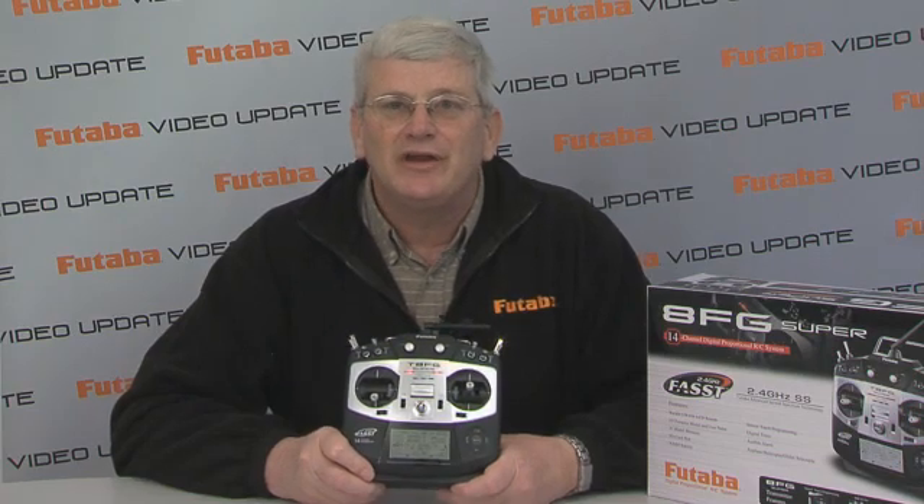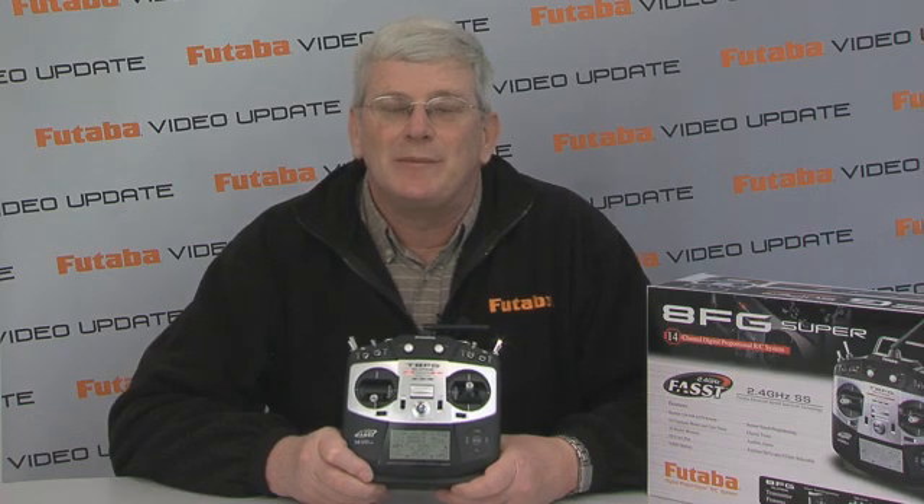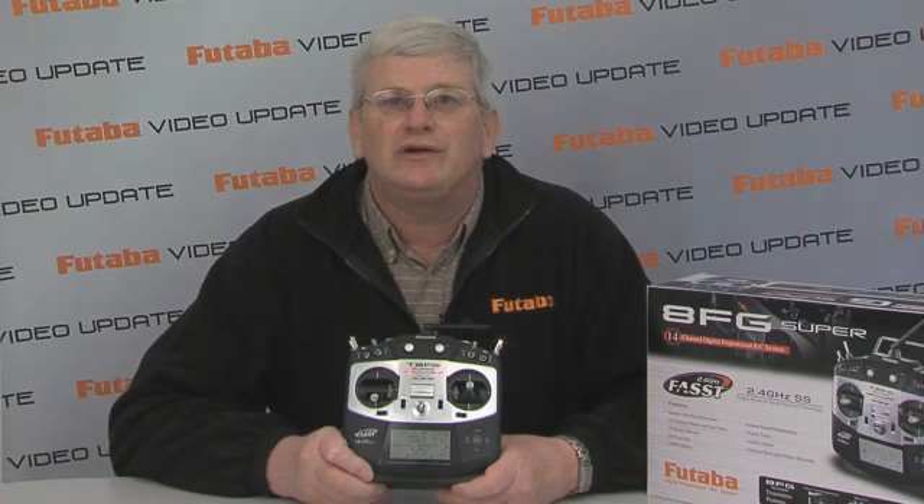Well folks, for the Futaba Video Update, I want to thank you for stopping in and taking a look at the new 8FG Super with us. We'll be back next time with some more great new Futaba products.